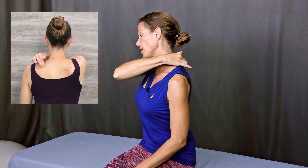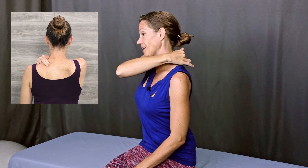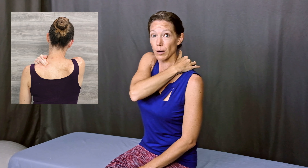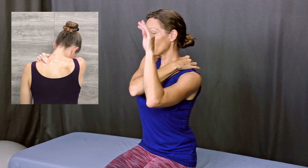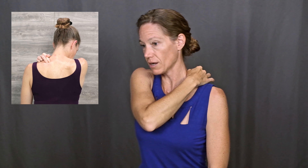Let's move on to the levator scapula muscle. That muscle is behind the upper trapezius muscle and it connects the top of your shoulder blade up into your neck. So we need to wrap your arms around a little bit farther to reach that muscle. Using your right index and middle finger, find the top edge of your shoulder blade and then come just a little bit above that corner of your shoulder blade and sink your fingers down into the soft tissue. The movement of the head for pin and stretch in the levator scapula is a little different — tuck the chin down and then tip to the side a little bit and rotate to the side, so you're looking down and off to the side, toward your right thigh. Pause there and come back up.